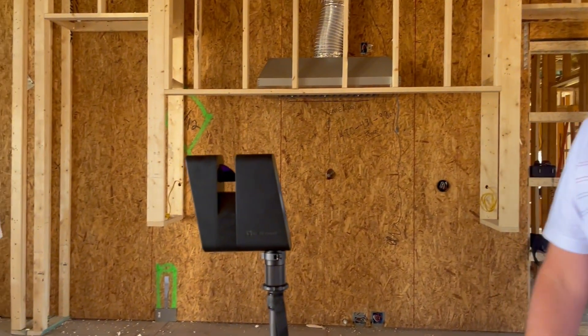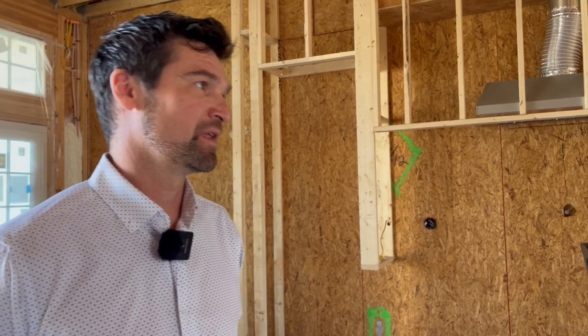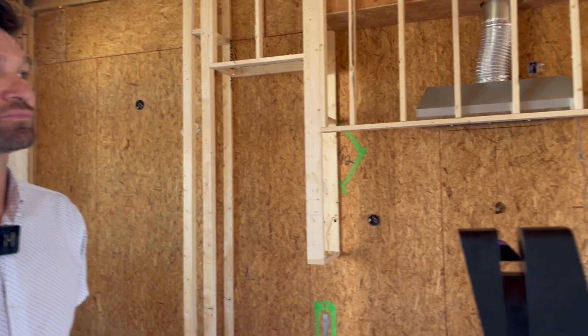I would never have thought of that application, but what a great use of the technology — to be able to leave the whip and come back to it and get that light put right where you need it to be. It's fantastic to use it on purpose.